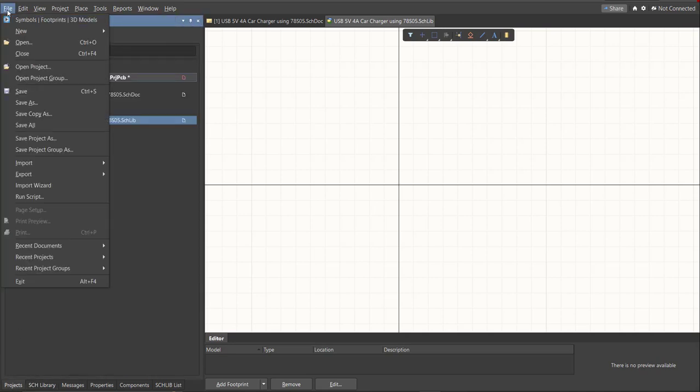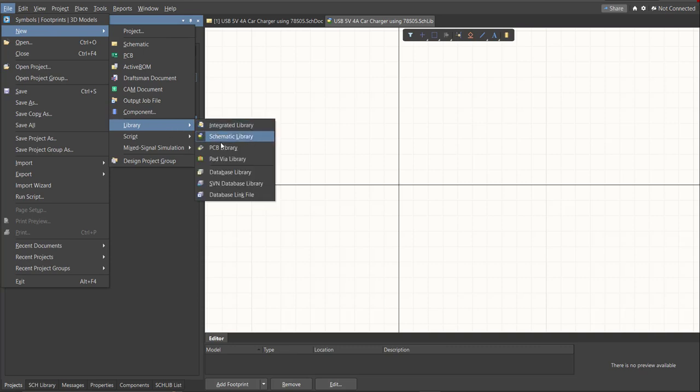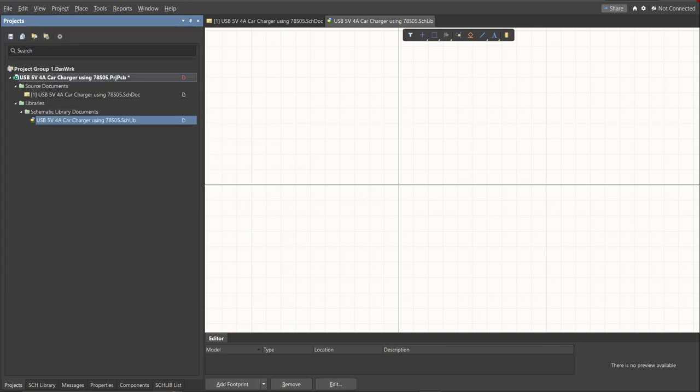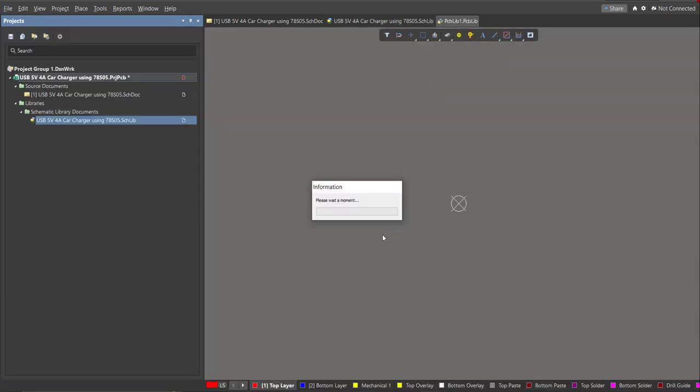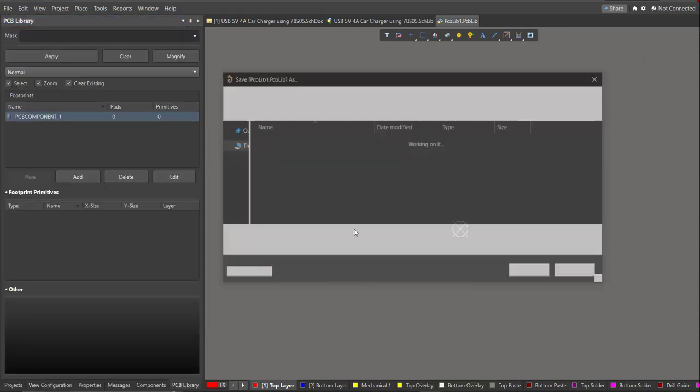Now create a PCB library. Click on File, New, then Library, then PCB Library, and save it.